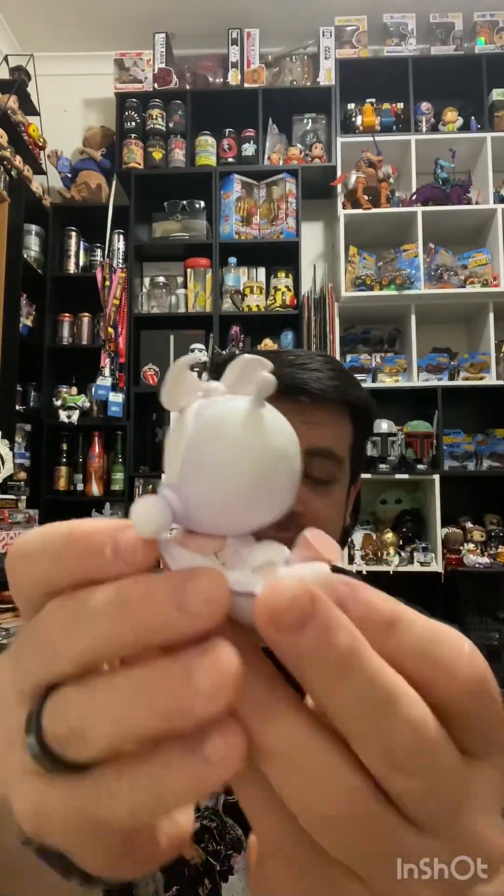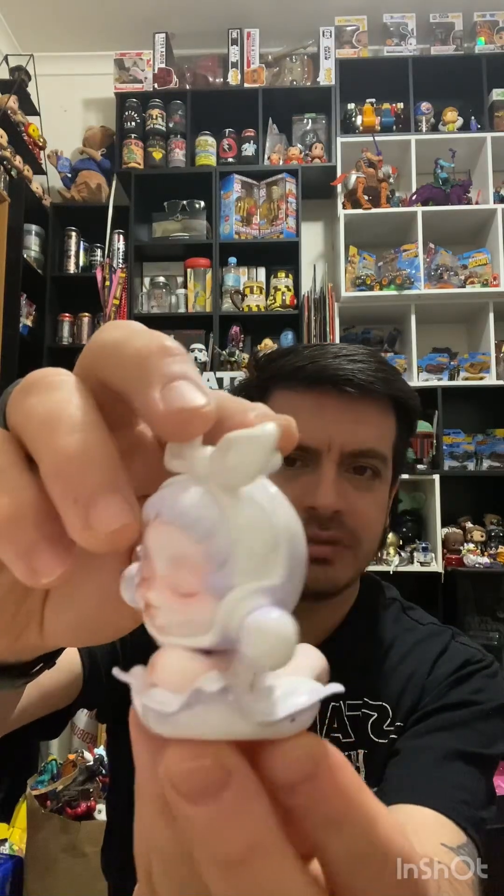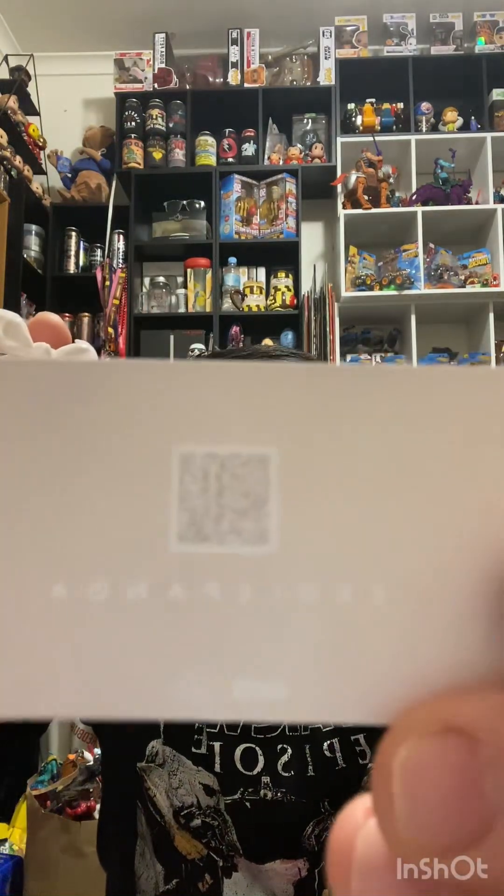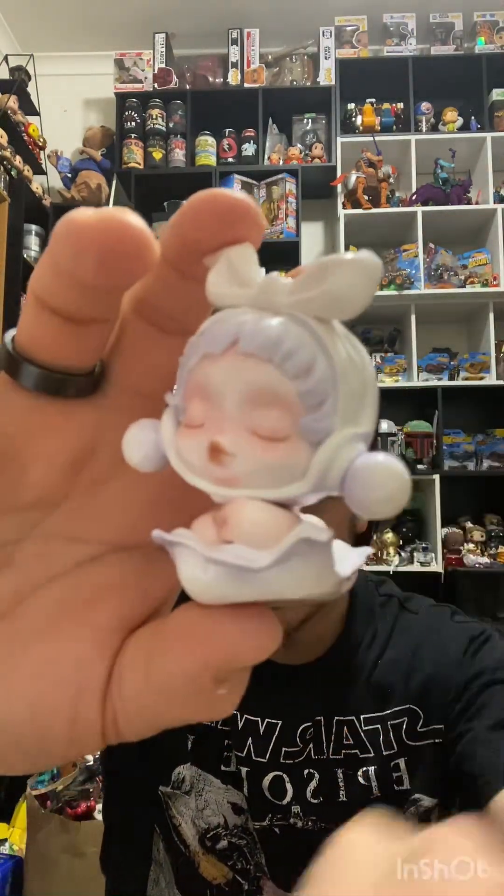The first one I wanted to show you is this one here. How cute are these? I've got three of them to show you and they're part of a line called The Warmth — I think it's the eighth series in this line. This is definitely the one that my wife enjoys the most. It comes with a card — there's the back of it with the QR code. And this one is called The Day Off. So yeah, that's the first one. How cool is that?